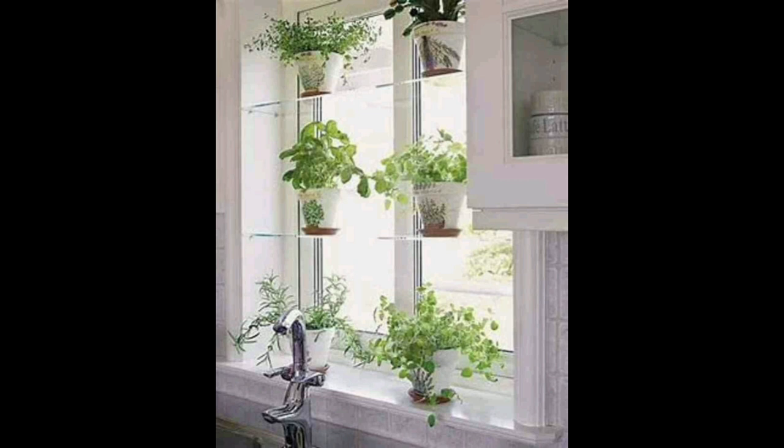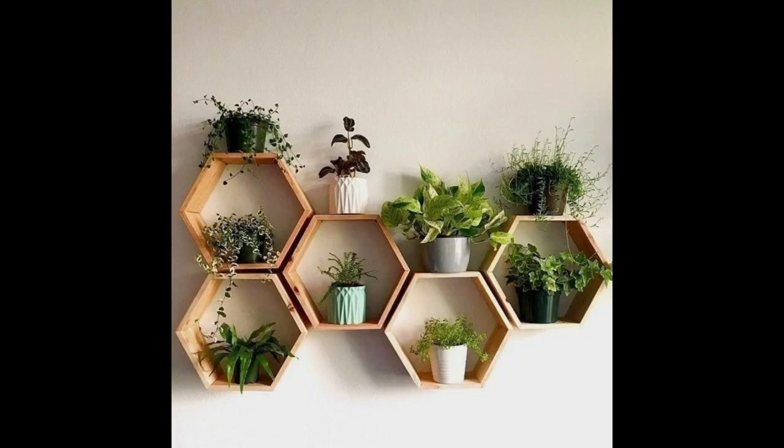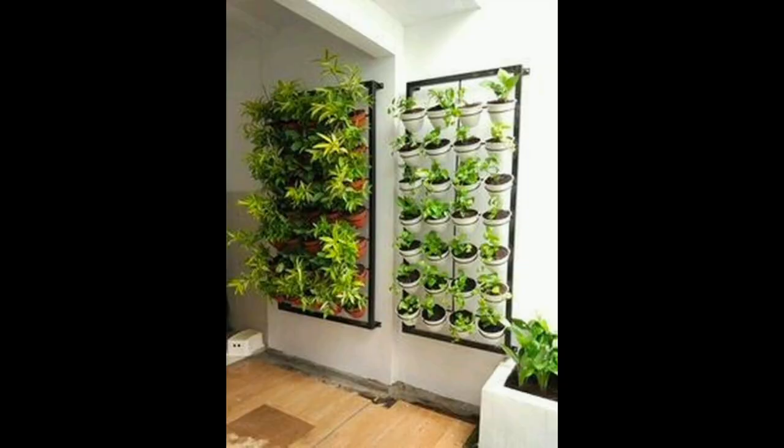This upcycled indoor herb garden not only reuses wine bottles, but each comes with a self-watering cotton wick, a mesh liner, and a chalkboard label. These recycled planters are available in green and clear.